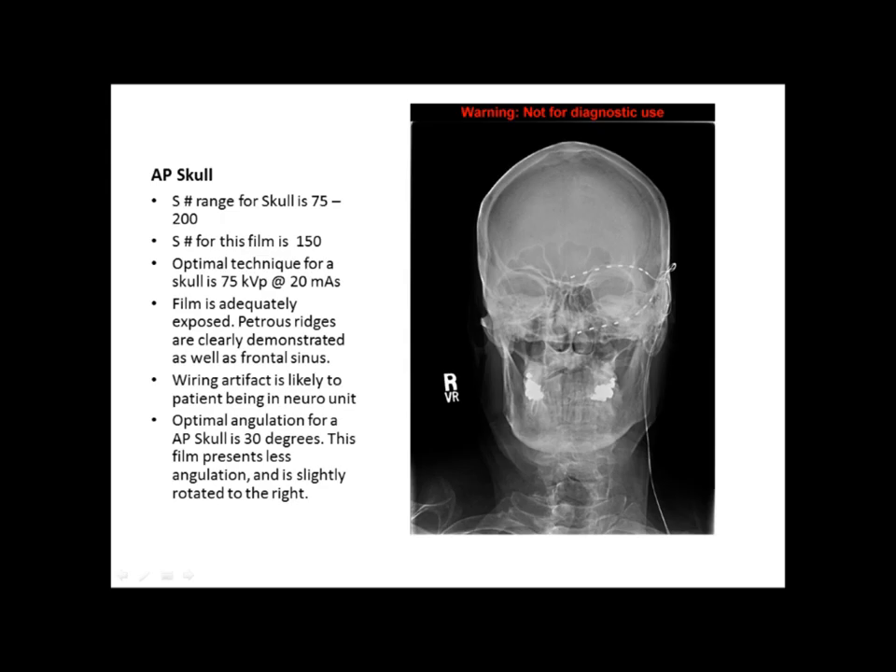Some things that are wrong with this film include a wiring artifact. It's possible that the patient is in a neuro unit and the wiring could not have been removed, so that's why the film was passable under those circumstances. Another issue is that the optimal angulation for an AP skull is around 30 degrees, but this film does not appear to be adequately angled. Also, if you look at the rims of the mandible, there seems to be slight rotation to the right because the left side is a little more in profile. Overall it's a good film besides the artifact and the angulation.